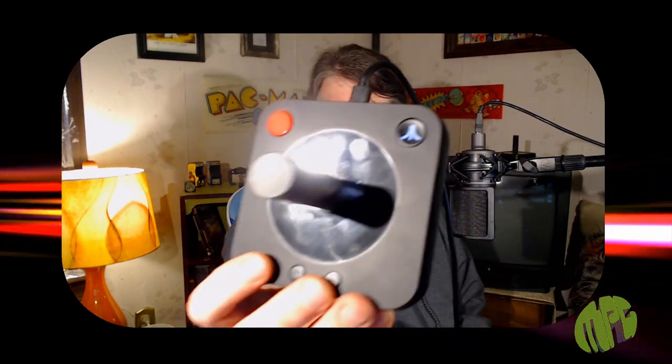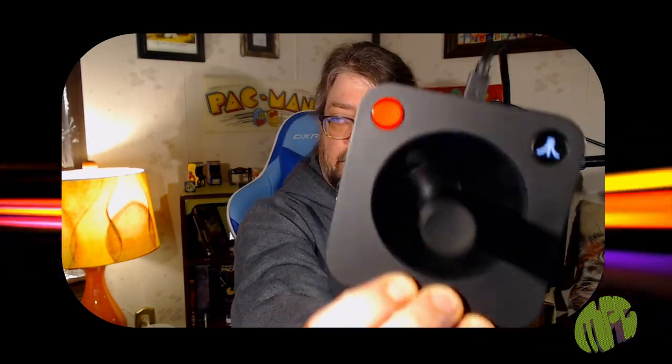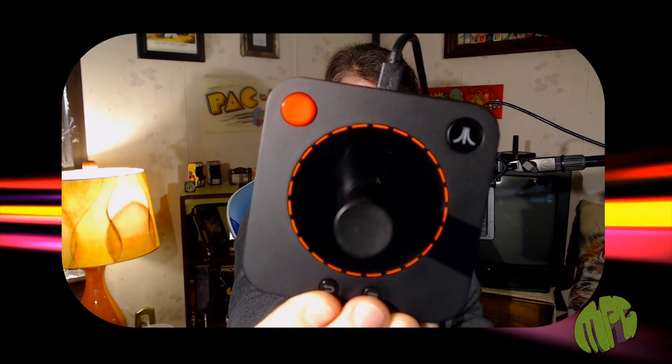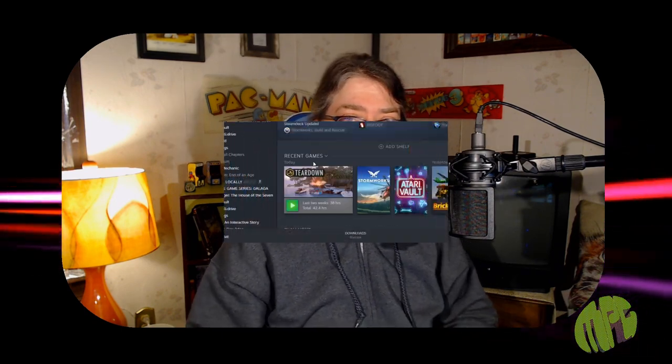The main thing you're going to need to know is how to swap between Xbox 360 and Atari VCS mode. You do that by holding these two bottom buttons down for about four seconds. After about four seconds, the Fuji logo will flash, and then if you give it just another second, the middle will flash and it'll swap modes. You can tell because the Fuji is on in VCS mode and it is not in PC mode.